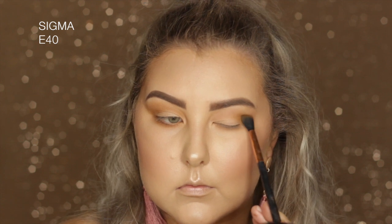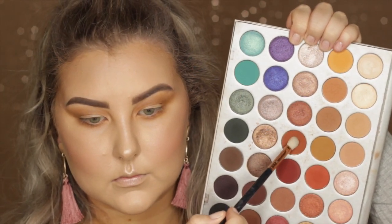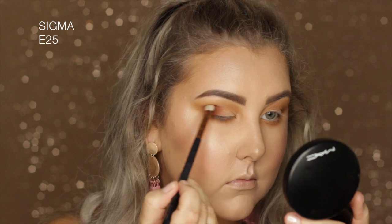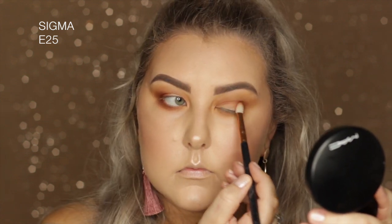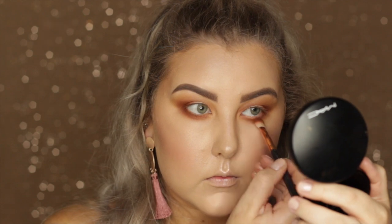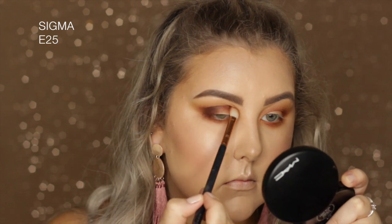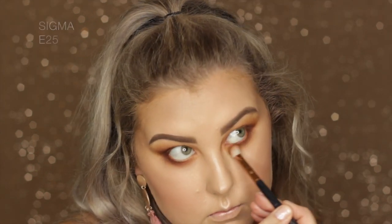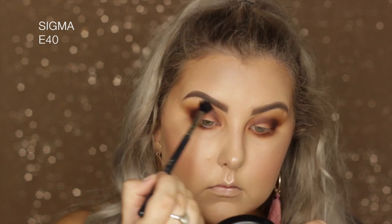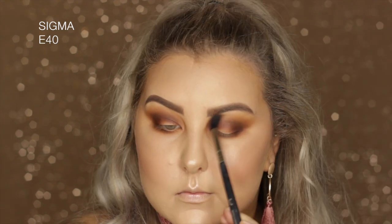Taking the shade Roxanne — a beautiful brick-y brown — on a Sigma E25, packing it on the outer corner and blending it into the crease and underneath the lower lash line to make it smoky. Then going in with the shade Chip using the same brush to build up intensity slowly, then using the E40 to blend the edges and adding a bit more Roxanne above the other shades to keep that warm tone.